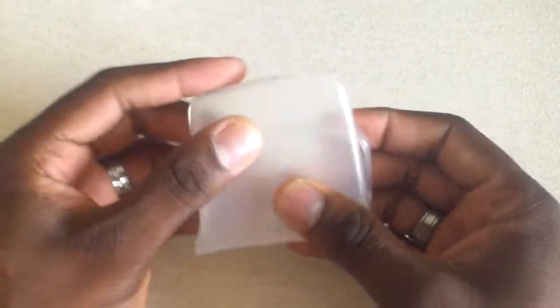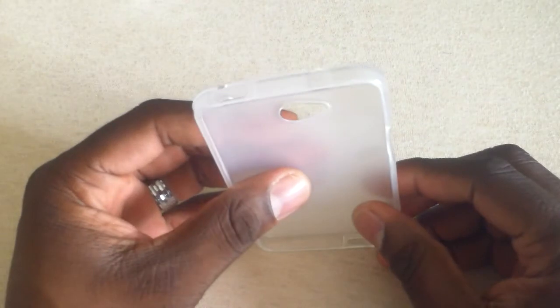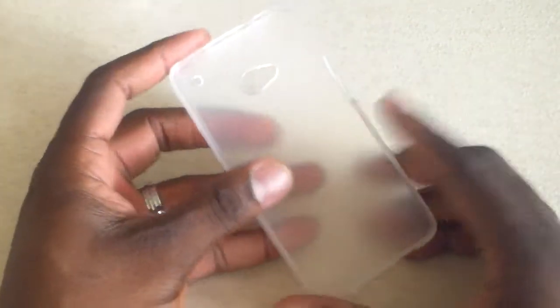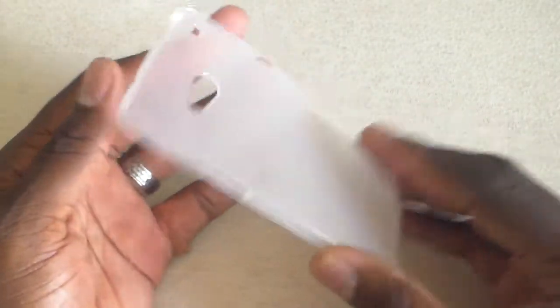So there it is. You can see it's real rubbery — it definitely has some grip to your HTC One. I will post a link in the description to let you know where I got it from, but you can find these on Amazon and eBay. The prices will vary; the seller that I got it from just happened to have it for $1.99.